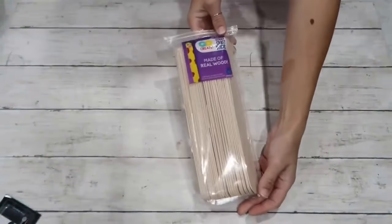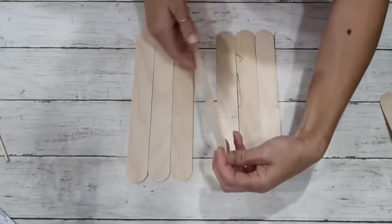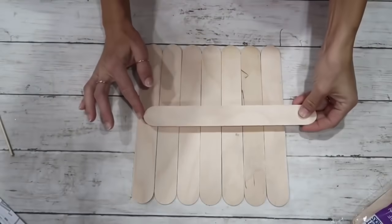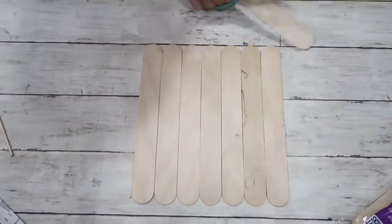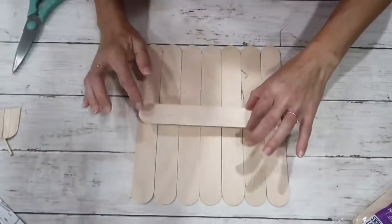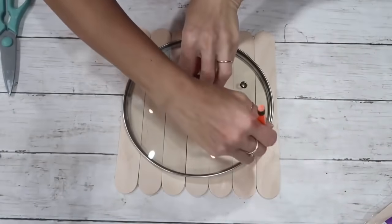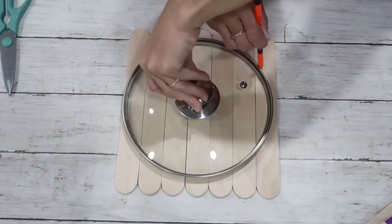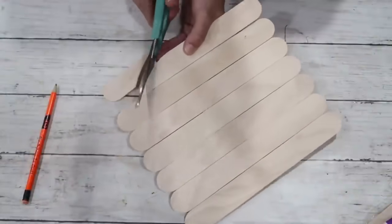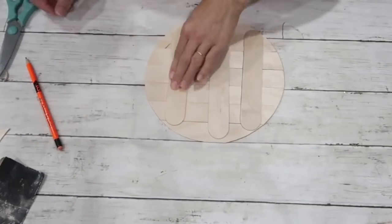For this project I'm taking large craft sticks from Walmart — seven of them — flipping them over with the less-pretty side up, lining them up, and hot gluing one cut craft stick across the top to keep them secure. I then flipped it over, used a pan lid to trace a circle with a pencil, and cut it out with scissors. After that I glued two more craft sticks on the back.